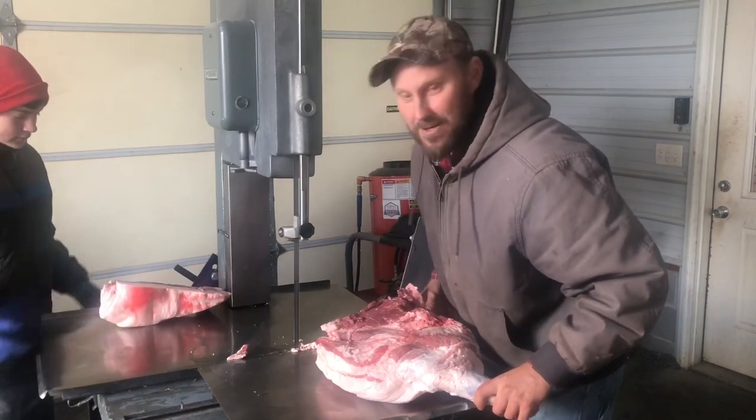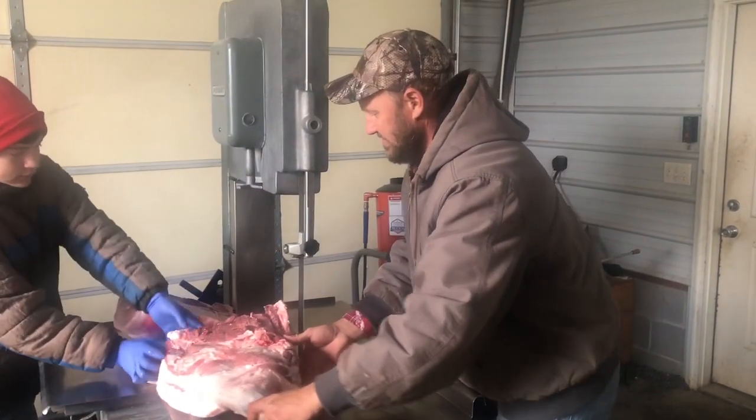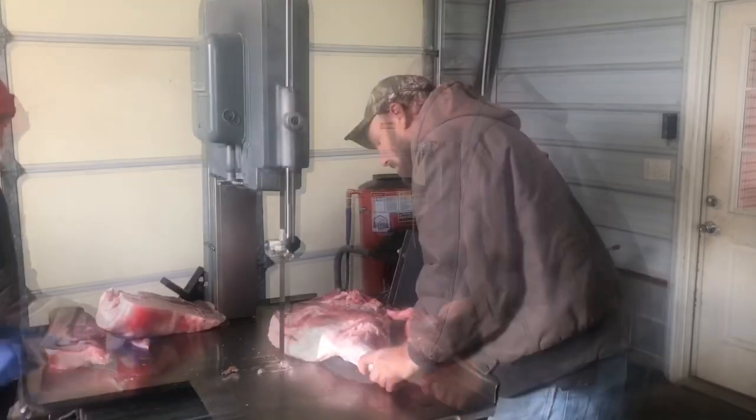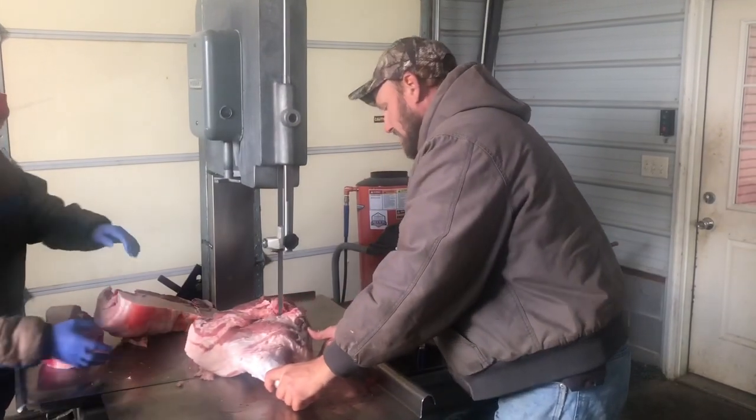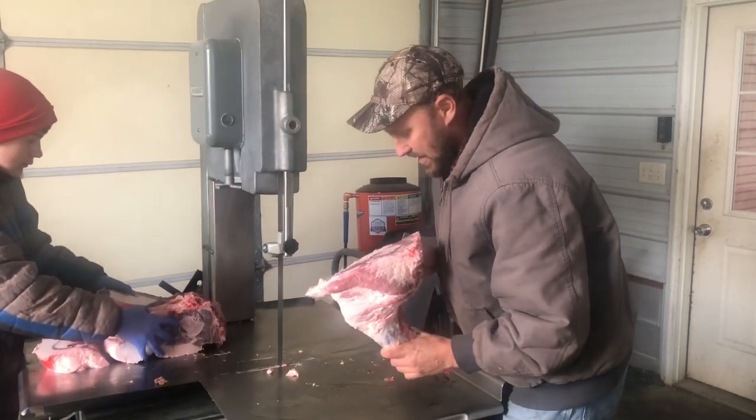It's almost all fat. Wow. Slices like thunder.